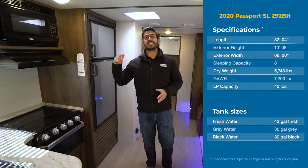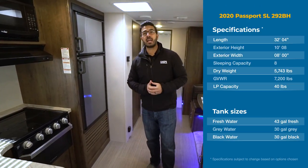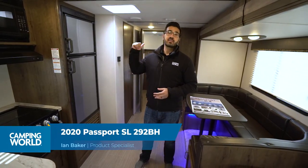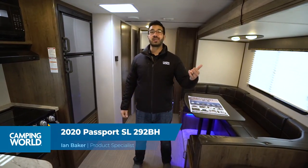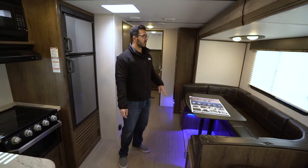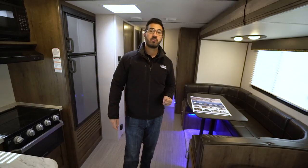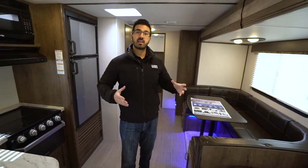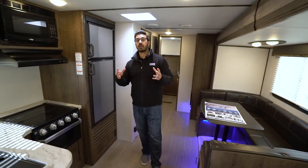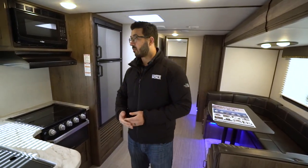Hey folks, I'm Ian Baker and today we're going to go over the 2020 Keystone Passport 292BH. This is a quad bunk model with excellent access to storage in the back because there is a loading door back there, and you have the big super slide here with your U-shaped dinette and a tri-fold sofa. Pretty common design, nothing super groundbreaking, but it is very functional. If you have a big family, this is a good floor plan for you.